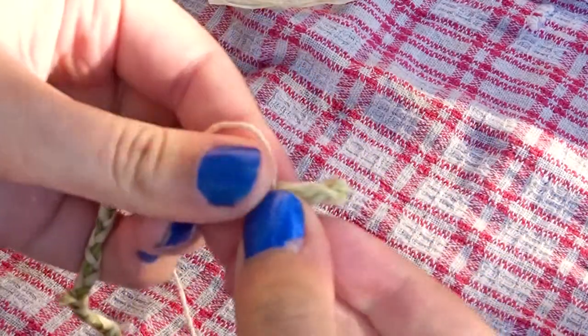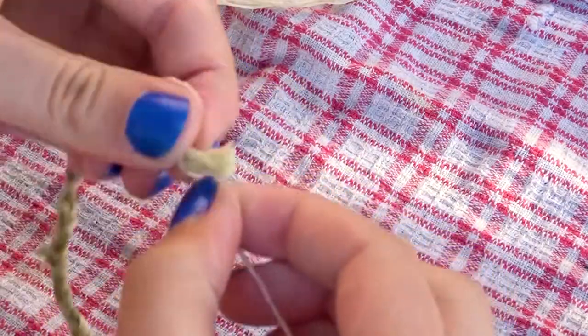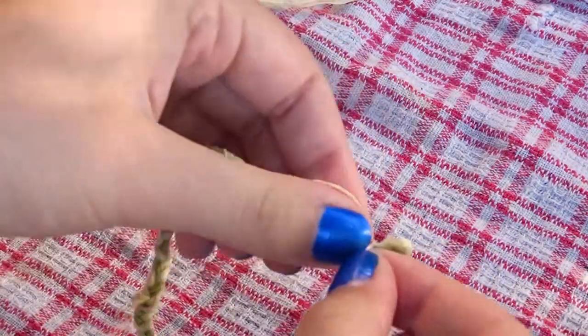Once you've finished braiding, you're going to finish off the end of the braid the same way you did at the beginning by creating a little loop and securing it.